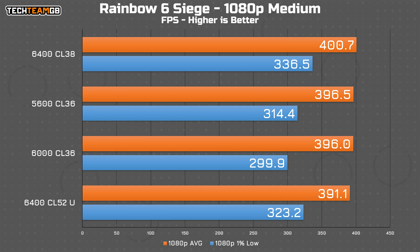As for Rainbow Six Siege, which now uses Vulkan by default, it's a really tight race — there's only 2.5% between the top and bottom, with the CU DIMM coming in last but only by around 10fps. When you're talking about 400fps average, that isn't exactly significant. It seems like even for Siege, your RAM kit really doesn't matter that much.